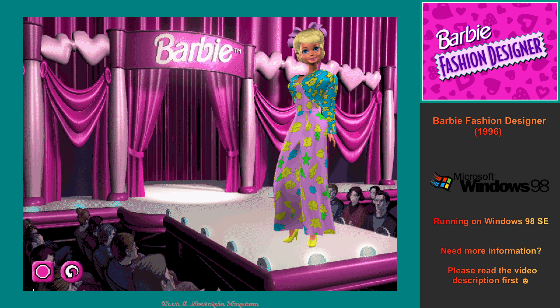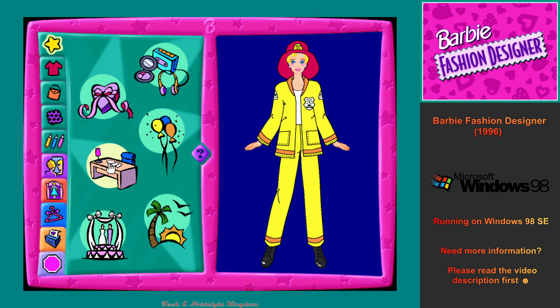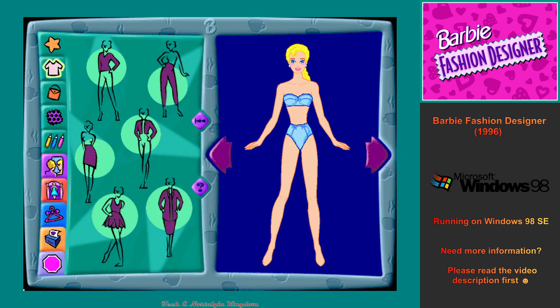To watch me model my new outfit again, click on the repeat button. This is the theme workshop, Cool Careers. This is the clothing workshop. Click on any of the flashing clothing buttons to create a cool new career outfit.